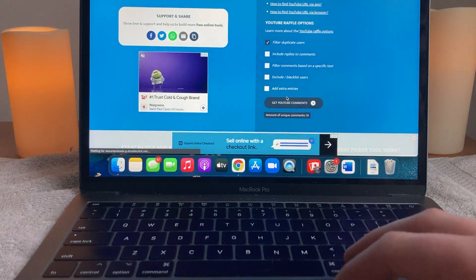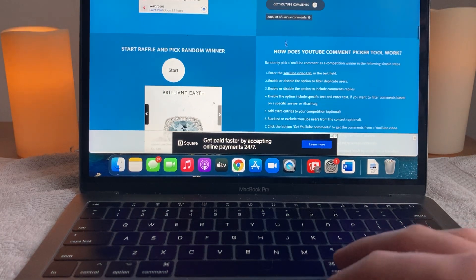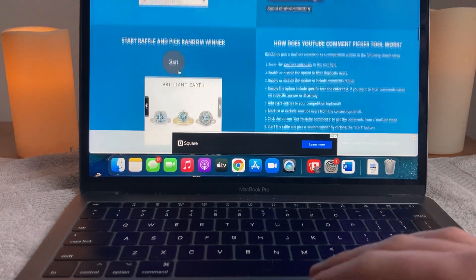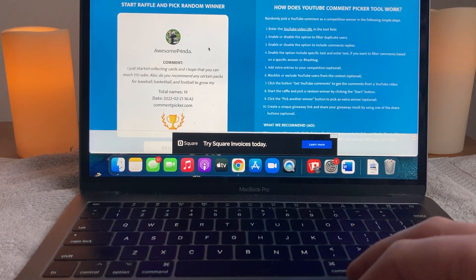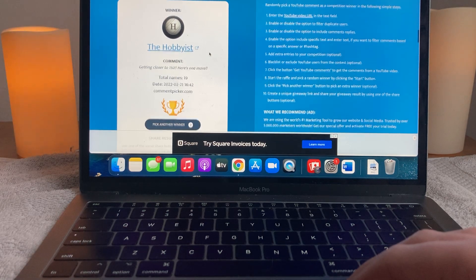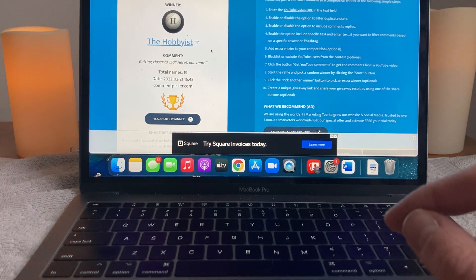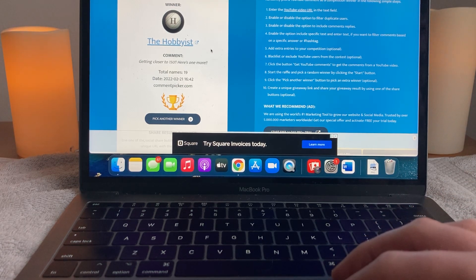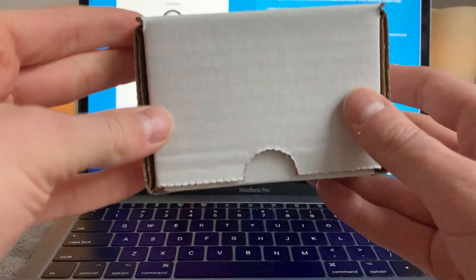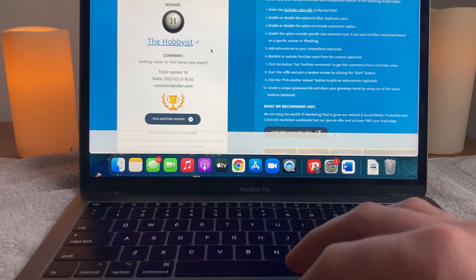Stay tuned for that and for more content coming your way. We will get the YouTube comments — we have them. We will go start the randomizer machine, and whoever's name is shown... The Hobbyist, getting closer to 150. The Hobbyist, new member this week — thank you for joining. Email me at joelssportscards at gmail.com, no punctuation, and we will figure out how to get these cards from my residence to yours, free of charge. Thank you, The Hobbyist. We are glad to have you here.